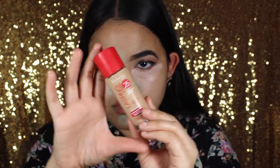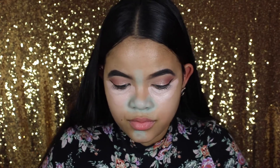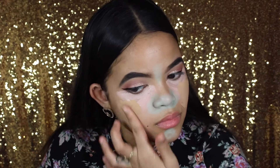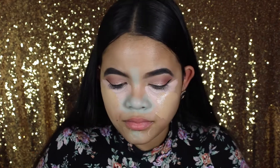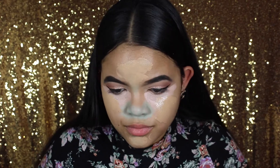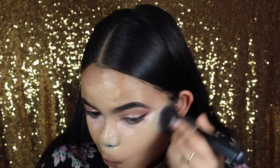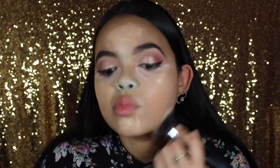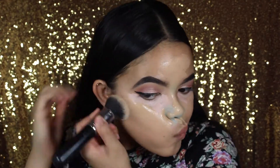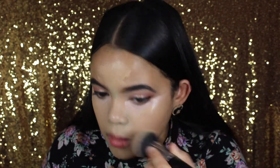Now I'm going in with foundation. I've been loving the Rimmel Lasting Finish 25 Hour foundation — skin perfecting and full coverage, only about $6. It's a really good drugstore foundation that lasts all day. I heard Amanda from seeing your YouTube rave about this foundation, and since I've been into drugstore lately, I wanted to try it out.